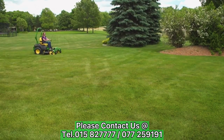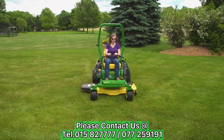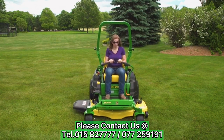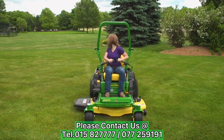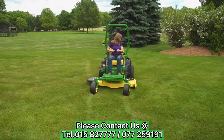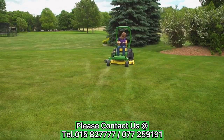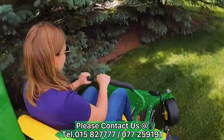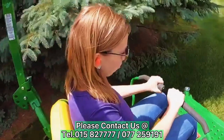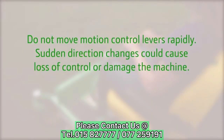Zero turn mowers can turn very quickly. Before turning, look around the machine to ensure that no one has entered the mowing area. Be sure to look in the direction of travel during the turn. To move in reverse, come to a complete stop if you're mowing, shut off the mower engagement knob, look behind and down, and slowly pull the levers back. Practice using the levers at half throttle until you feel comfortable operating the machine before mowing for the first time. Do not move motion control levers rapidly — sudden direction changes could cause loss of control or damage the machine.